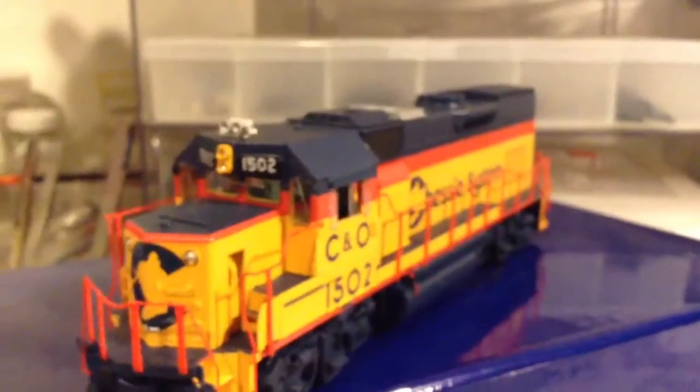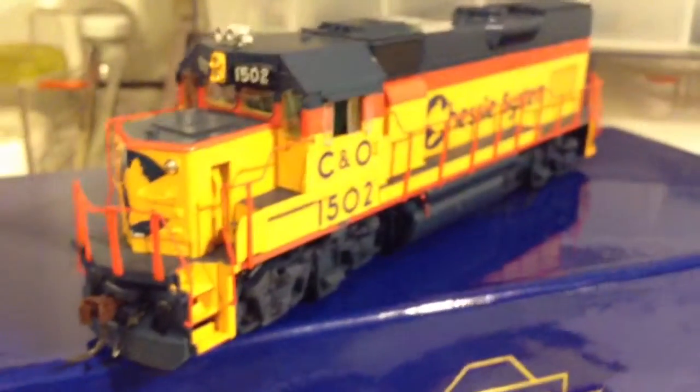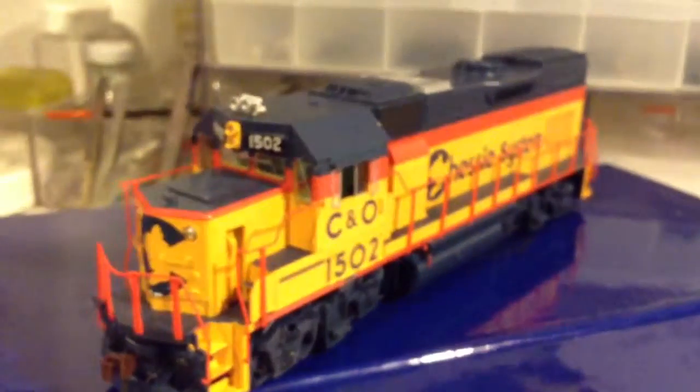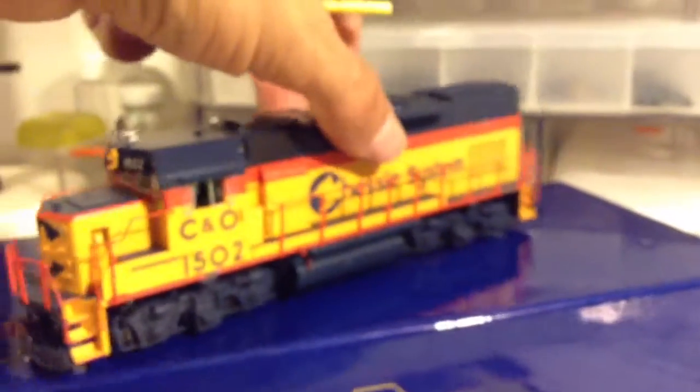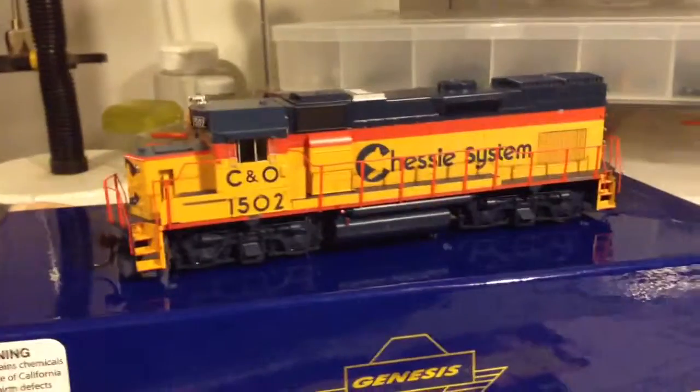This is a Tsunami SoundTraxx sound-equipped locomotive. I'm going to run out of time, so I'm going to make a part two where I'll put it on a layout, listen to it, and go through all the features.